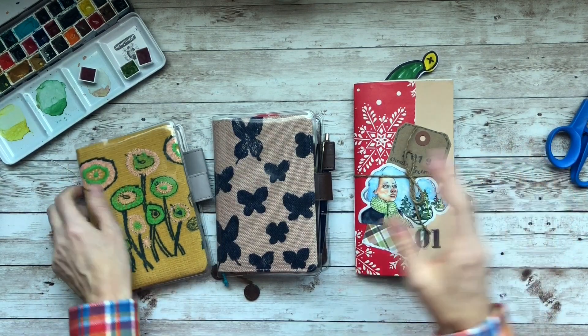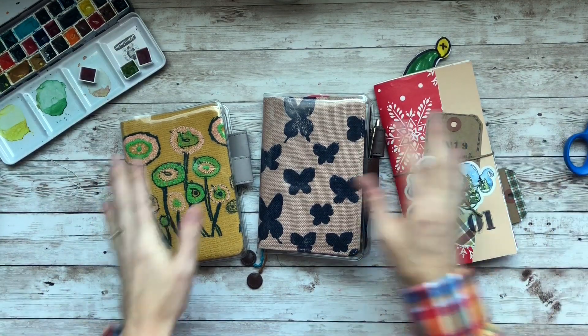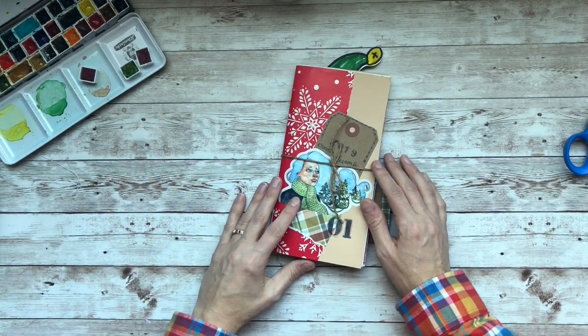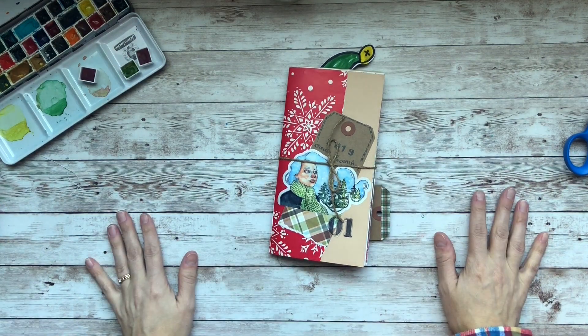We'll see what happens in 2020. I have about 10 more pages left here, so who knows — I might change my mind three or four more times. I hope you guys enjoyed this video. I hope that you had happy holidays, and I cannot wait for what's in store for 2020. Until next time, everybody — I'll see ya.